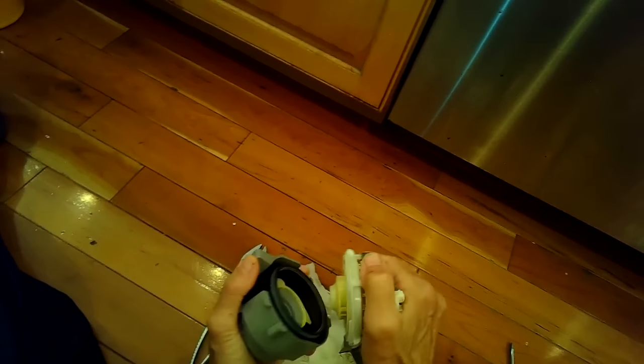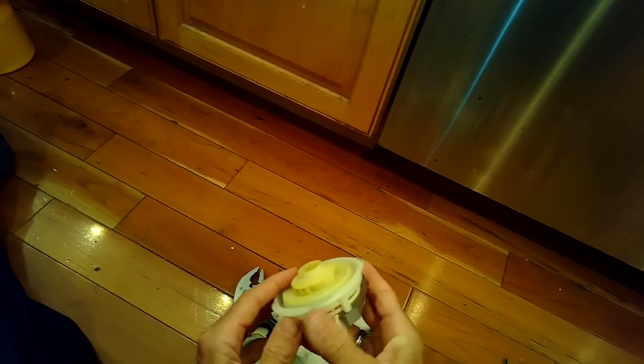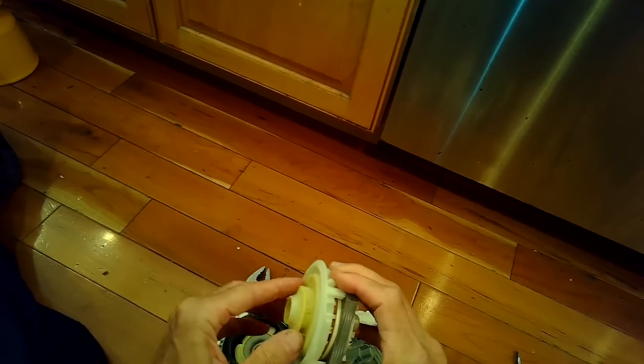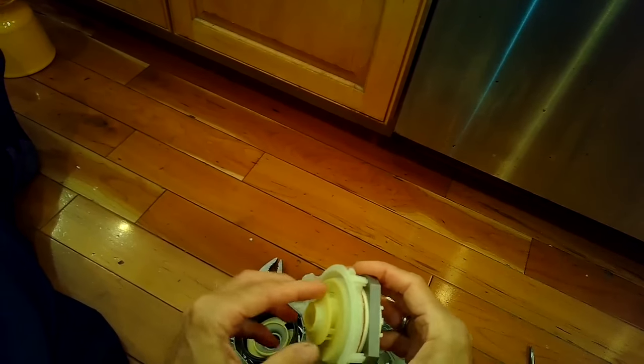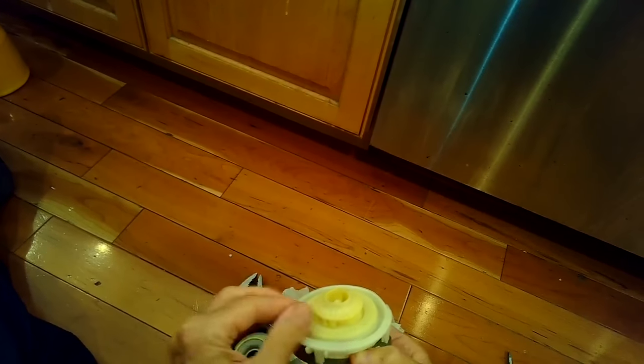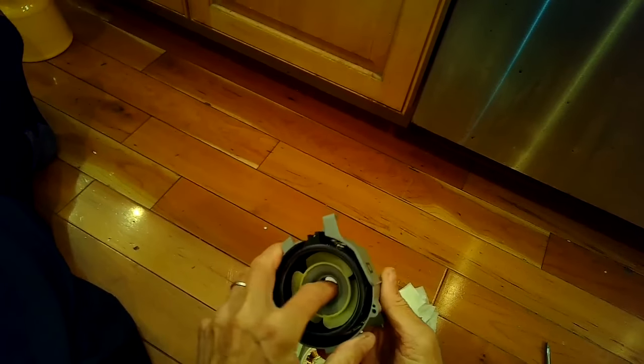Taking apart the old motor for inspection — in my right hand is the motor, and my left hand is the heating element. The motor seems fine and the impeller wasn't obstructed, so it was just a matter of the heating coil burning out, probably because it didn't have enough water flowing through it and got too hot.